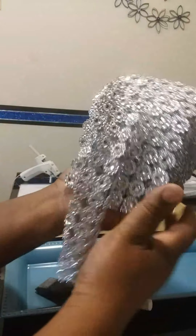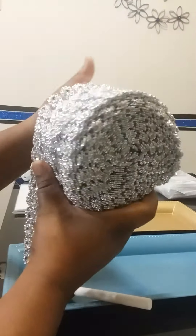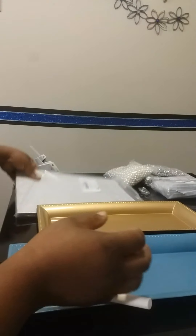These ribbon mesh wraps, I got them off Amazon. They have quite a few different colors. This one is a real big roll — a 30-foot roll. And I also have some glitter paper.